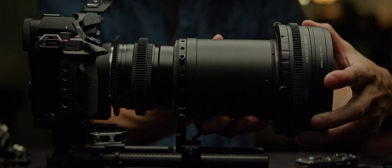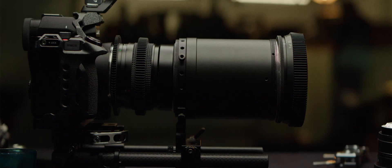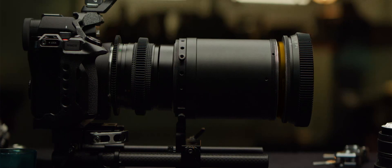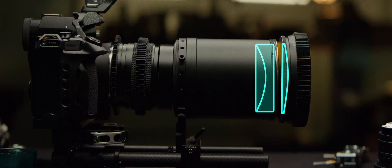If your variable diopter requires a different front thread diameter, confirm that the adapter ring doesn't act as a spacer. As an example, if I'm using this SLR Magic rangefinder as my variable diopter at the front of the system, this focuser has 77mm male threads, and adding a step ring from 72mm to 77mm already increases the gap between the front of my anamorphic and the rear of the variable diopter.